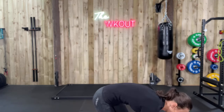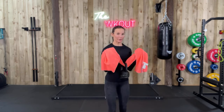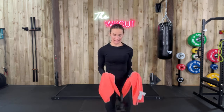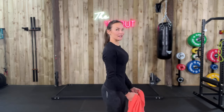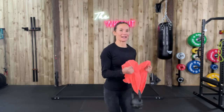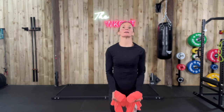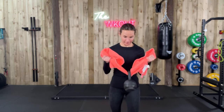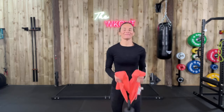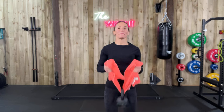Pick up your kettlebell for biceps — this is 8 kilos, you shouldn't need to go any heavier than that. You're going to come all the way up, take it down, all the way up — I'm turning my hands slightly at the top — down, squeeze up, take it down. Down you go, you should feel that straight away. Big breath.